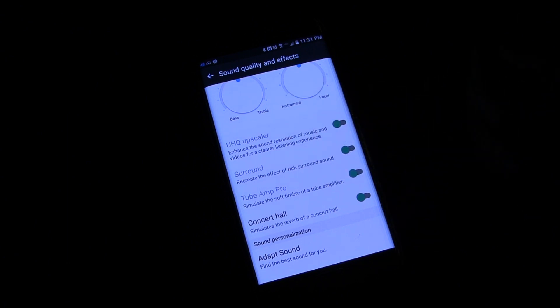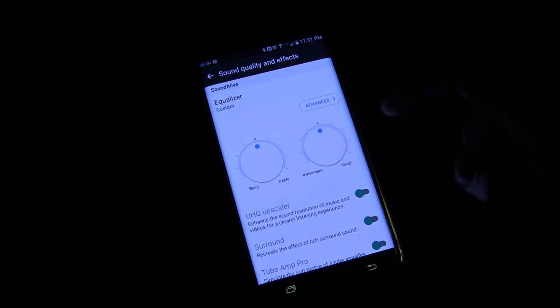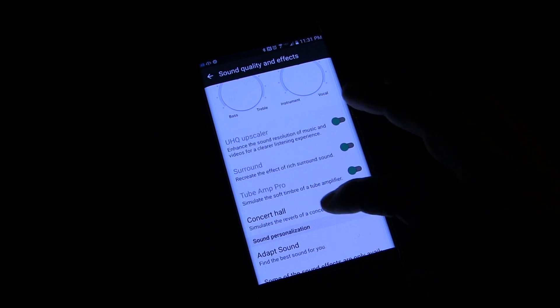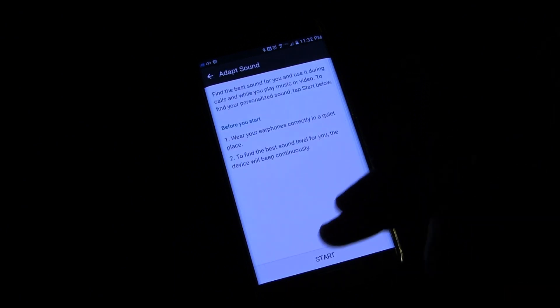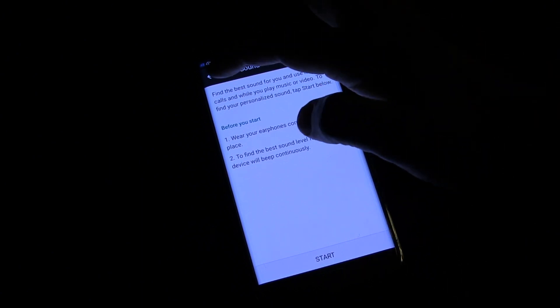These features are for when you're using headphones. You also have a concert hall effect that you can use even for the speaker. The fine tuning you can use for anything, but these other features will only be used when you're using headphones. They also have this feature down here — you can use Adapt Sound. What that does is it goes through and helps you personalize the sound exactly the way you want it for you.